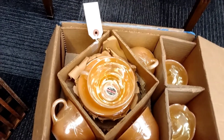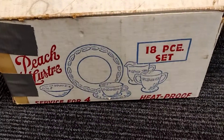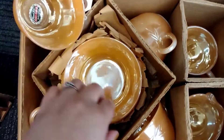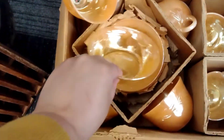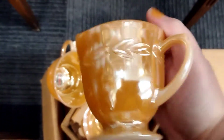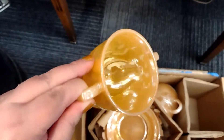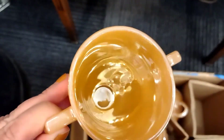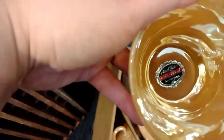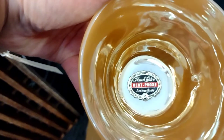Let me show you what someone else has. This is an in-the-box, brand new, never been used service for four in the Laurel pattern — it even has the sticker still. It's got the cups and saucers, the little bowls, and the cream and sugar. This is also at the same shop, a different dealer. Look at how shiny and pretty that is — a really nice find. All brand new, never touched, never scratched.